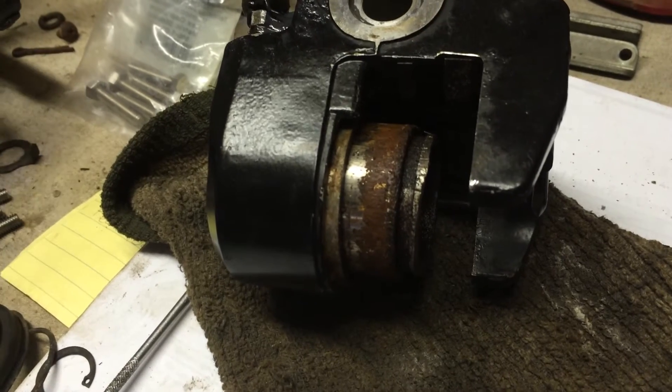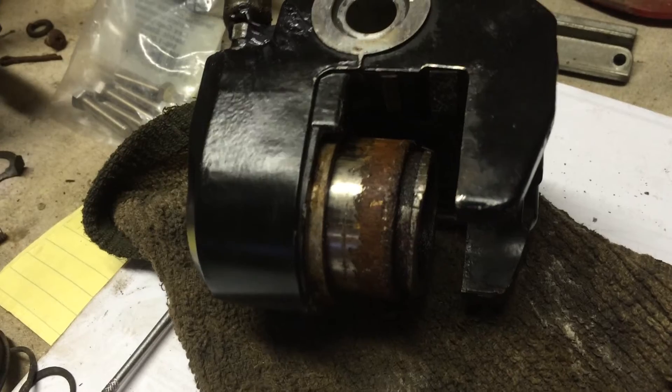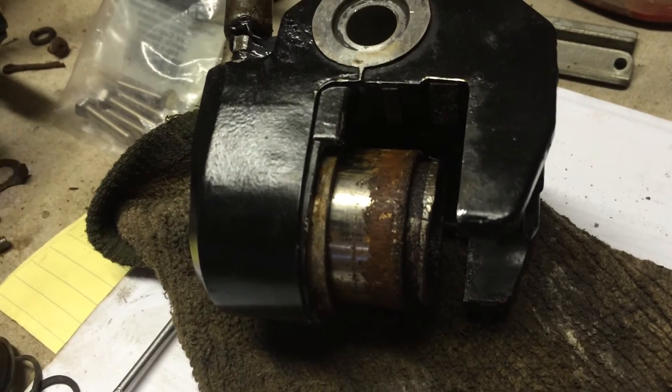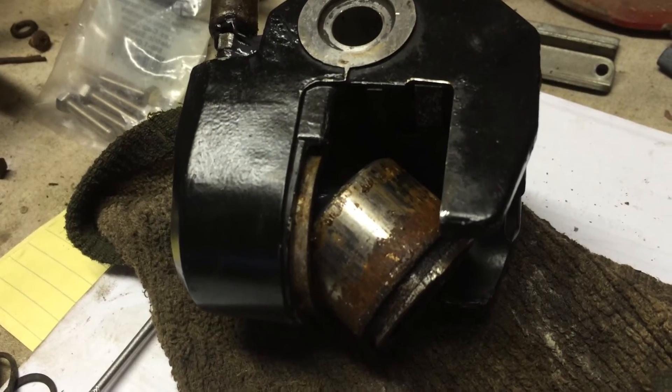Then you can see it starts to pop out. You can see all the rust on there. We're almost home free — and there you are.